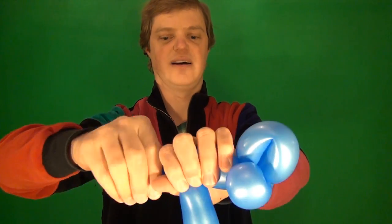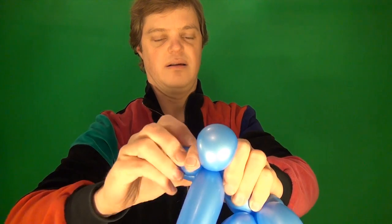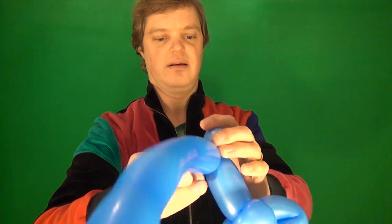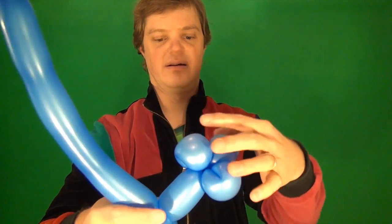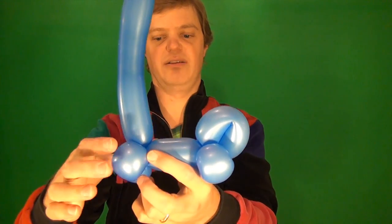The same size — I think that's really the key to making a convincing car: the wheels have to be the same size. So there's one bubble and another.